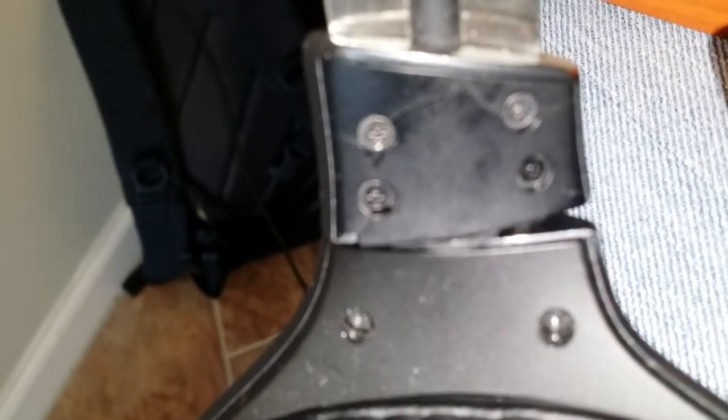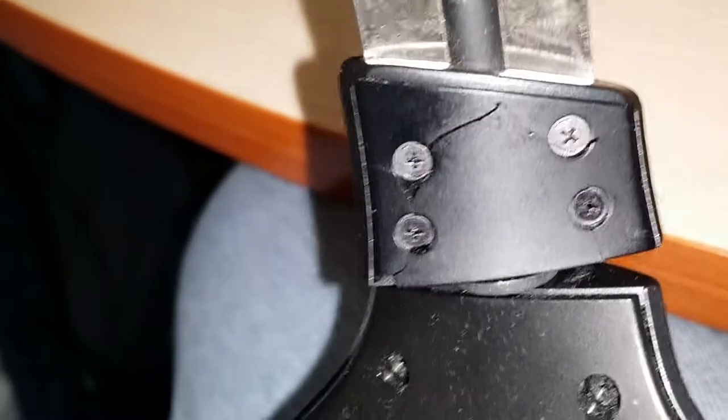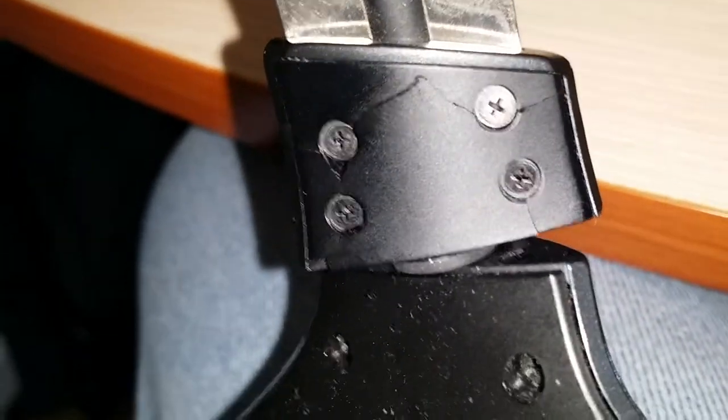The headset still works, but as you can see right here, the mic housing is cracked, and it's cracked along the other side as well. When you bring it up, you can tell that was a stress point. Let me get in here so you can see — there you go.